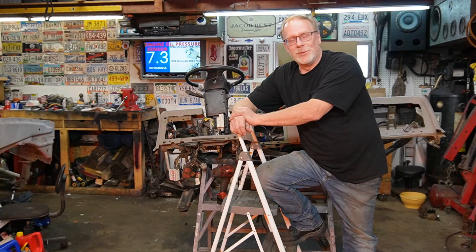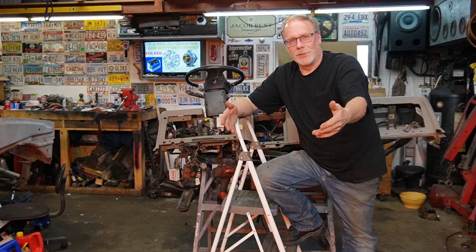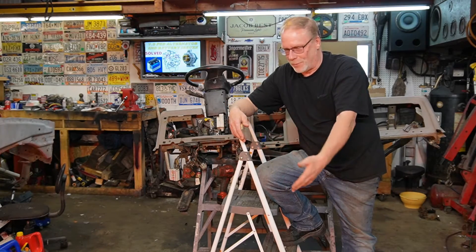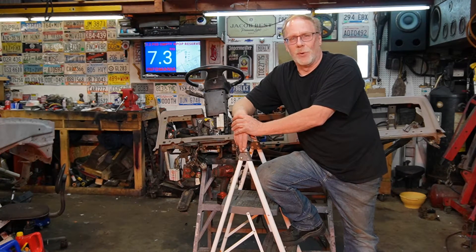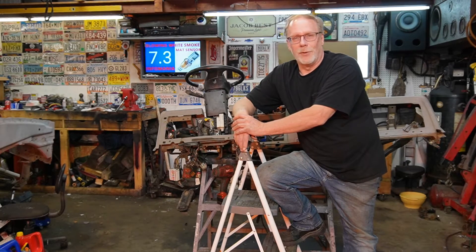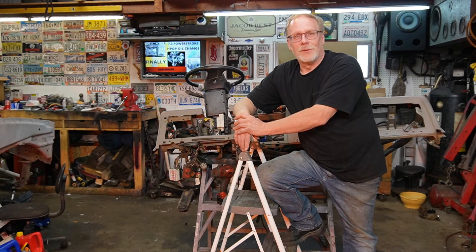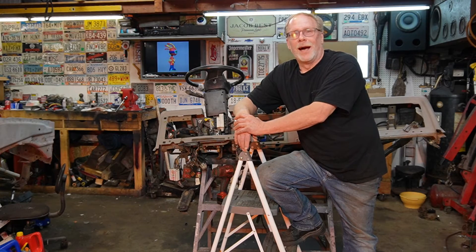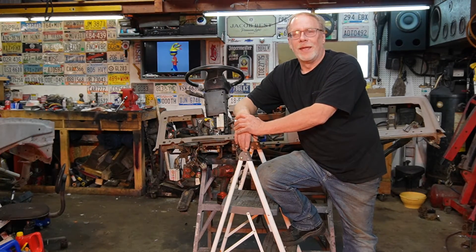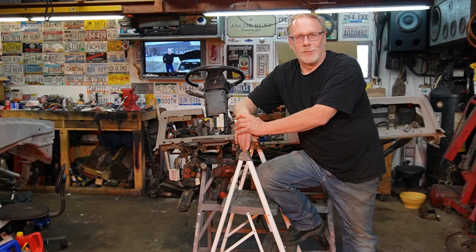If you're new here, go ahead and join the family — down in the description I've made it really easy. All of our playlists are right down there: all of the sensors on a 7.3, learn what they do, the basics on how to test them, our injector series, our ever-so-controversial debunking videos, hot no-start videos, and our hands-on videos.